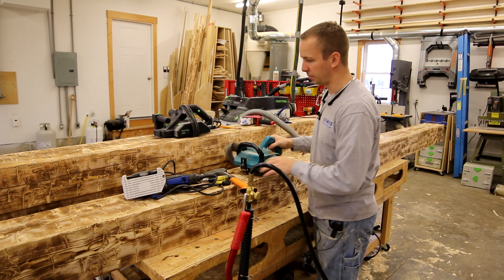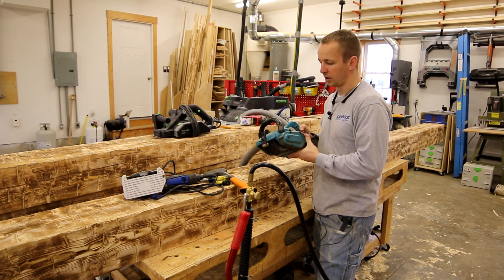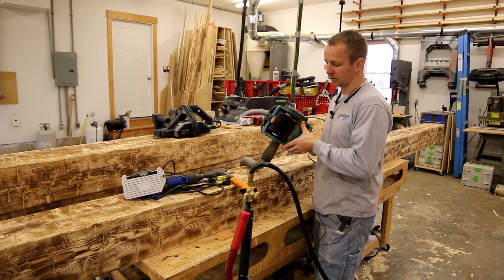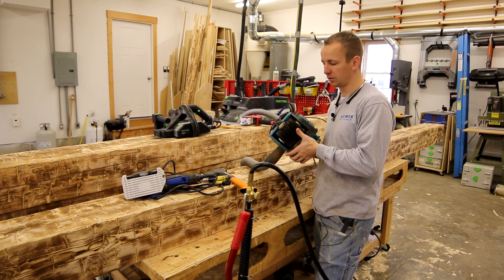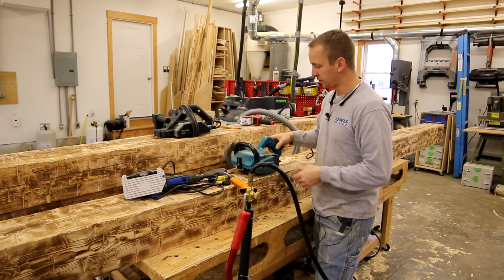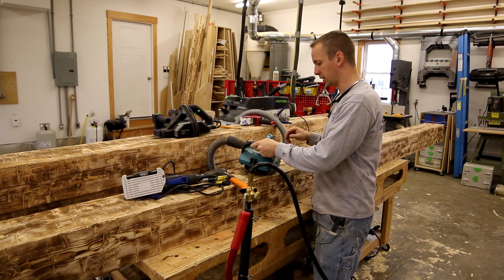The most recent tool that I purchased that really took my beams to the next level was this wire brush machine. It's pretty expensive — about 400 bucks. It comes with a nylon brush wire wheel, but it's not very aggressive. I ended up purchasing a real wire brush wheel, which was recommended to me by other guys who have this machine, and that works a lot better. So if you're going to buy this, plan on having to buy the real wire brush wheel also. I wrapped some duct tape around the dust port, and that works really well with the Festool connection on the end of this Bosch hose.